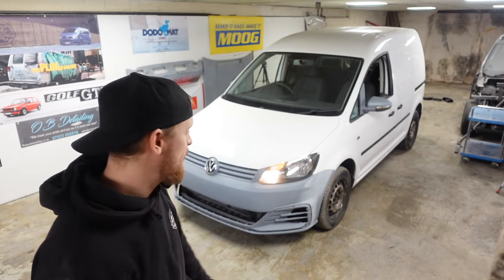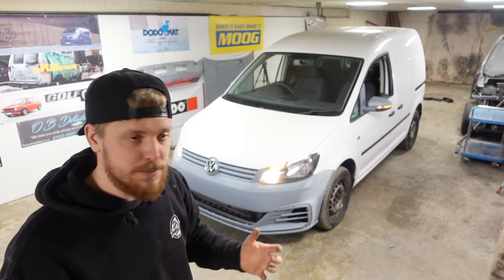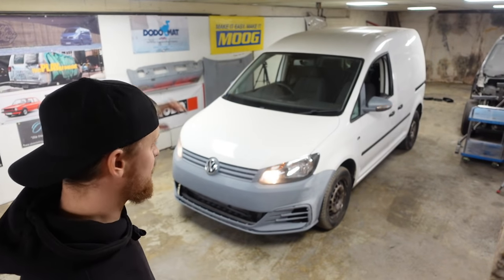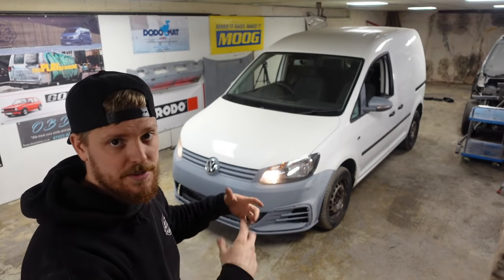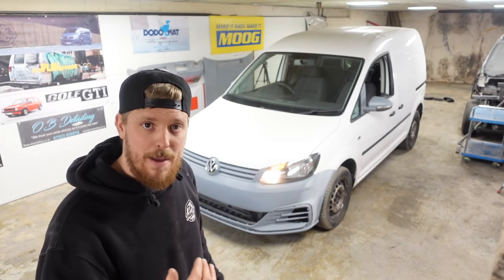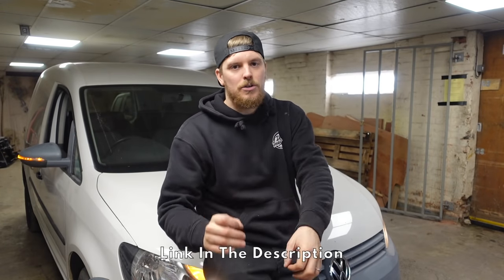We've pretty much covered the majority of the modifications that needed doing before the colour change and respray. I think the next thing is to strip the van down — bumper off, bonnet off, wings off, wing mirrors off, strip the doors, take all the glass out, door cards and everything off — get it stripped down to pretty much a shell so we can start prepping all these parts for spraying. That will be coming in a future video. Make sure you go and follow Amazon Competitions on all their social medias and check out their website — they've got some amazing prizes on the way. Thank you all so much for watching till next time.